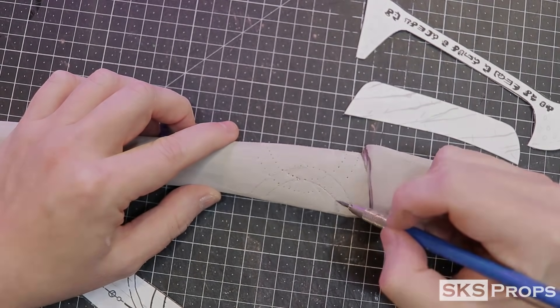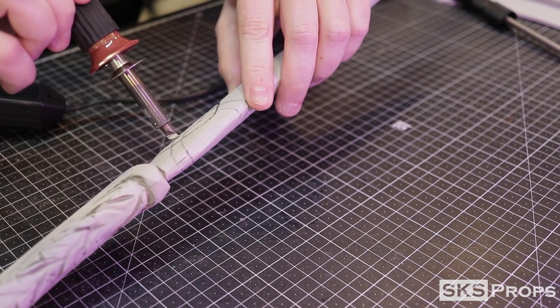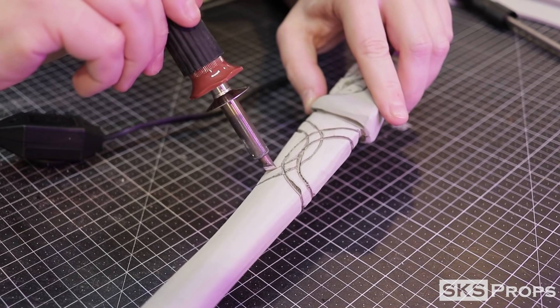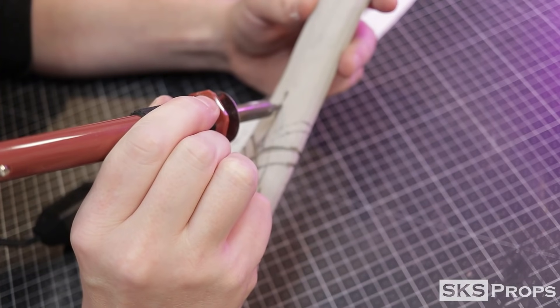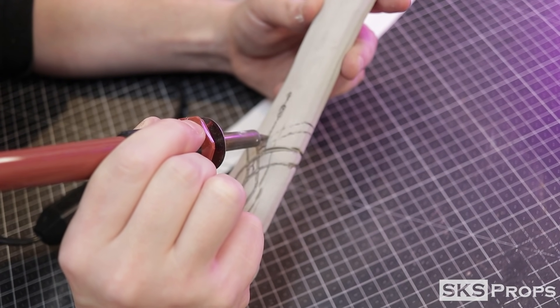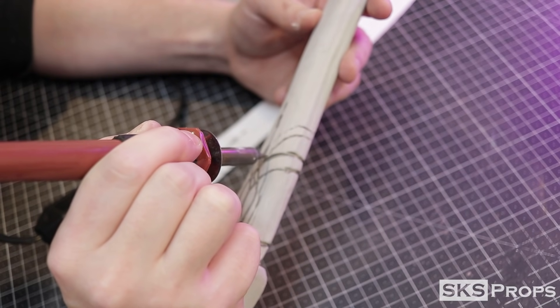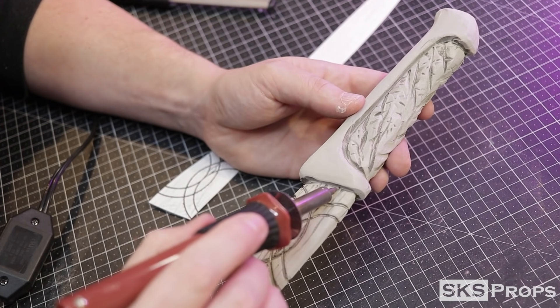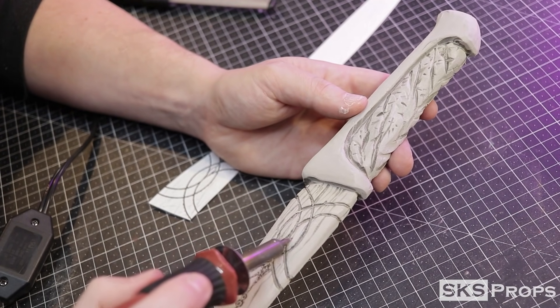These holes give me an indication of the lines I need to scribe into the blade. I use the chisel on my heat tool to follow these lines — this process doesn't need to be perfect; we're etching this onto a sandworm's tooth. For the smaller shapes I switch to a detail point, which gives me much more control over how much foam is scorched or removed. That same detail point is also used to scribe the thicker striations into the base of the blade.